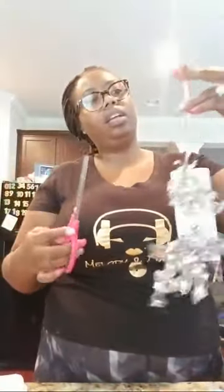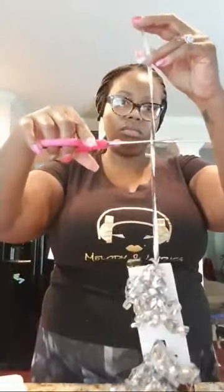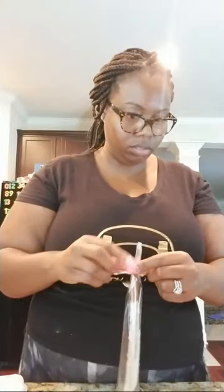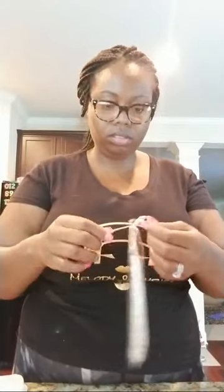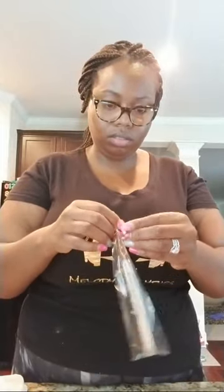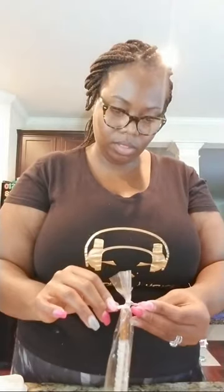I open up the bag a little bit, just slide the pretzel straight in, then I cut off about that much ribbon and tie it at the end of the treat bag, then tie it again. Be careful because once you drop a pretzel, for the most part it's going to break.